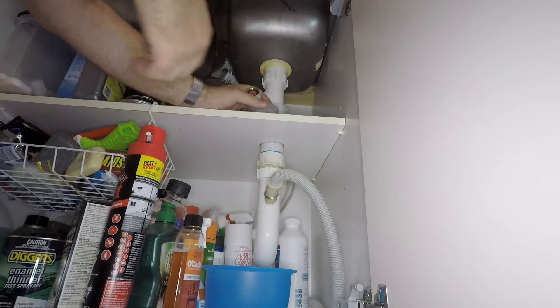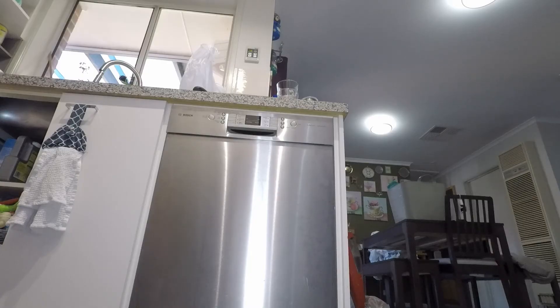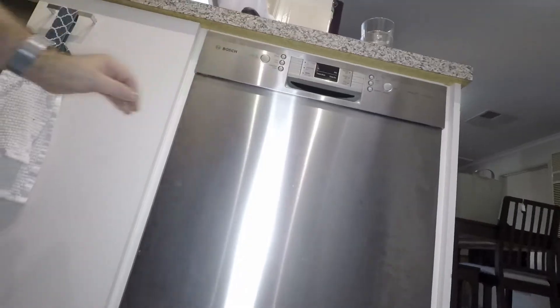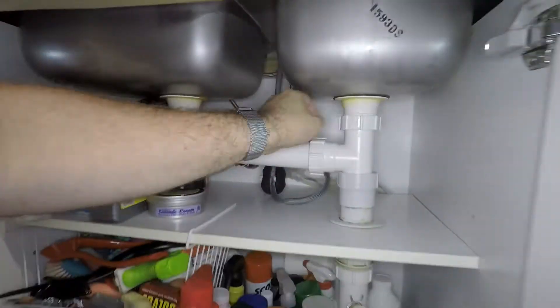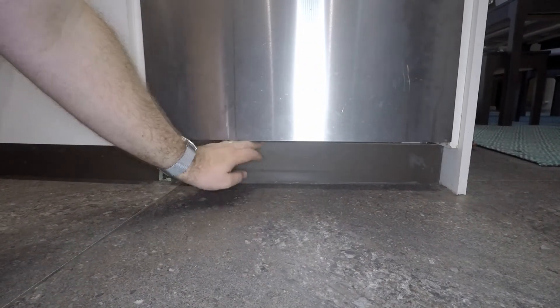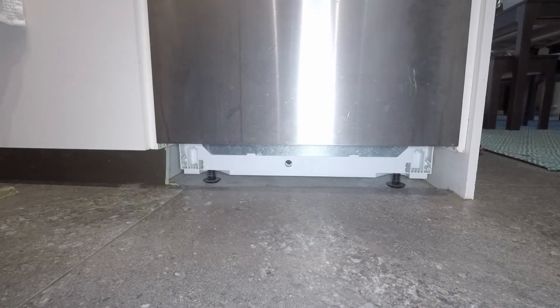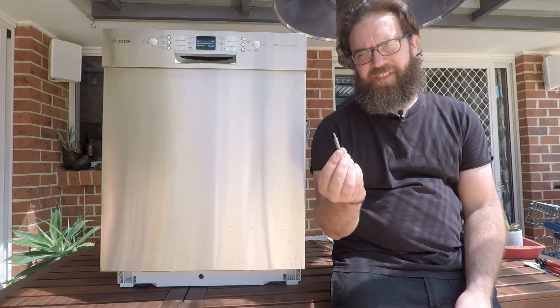Once you've established everything is all good there, double check that the error code is still present, and if so we'll move on to the next step. Make sure that the power to the dishwasher is turned off and also the water supply is turned off. If you've got an inbuilt unit you'll have to remove your kickboard to access the bottom of the dishwasher. To remove the front panel you need a Torx T15 bit.